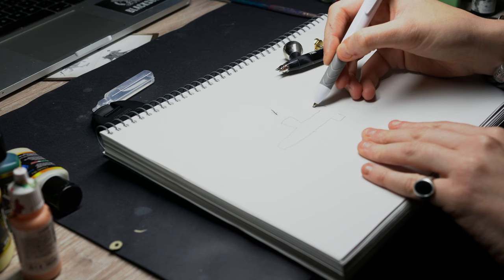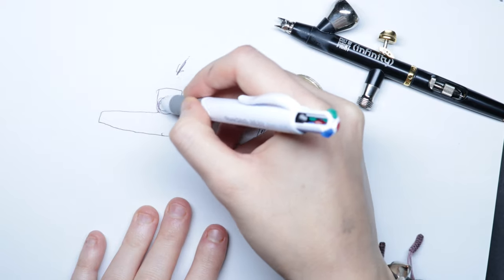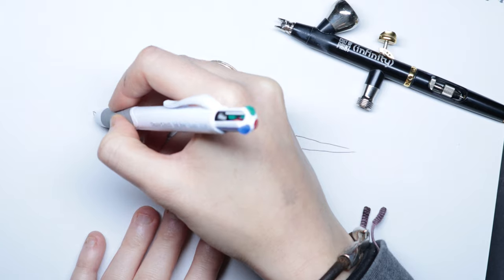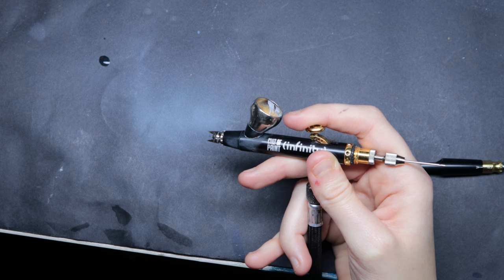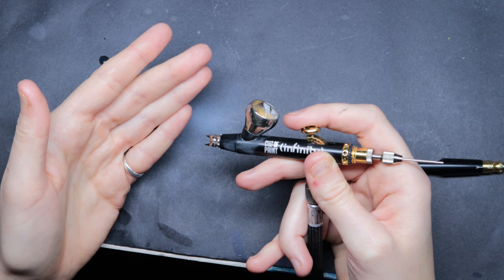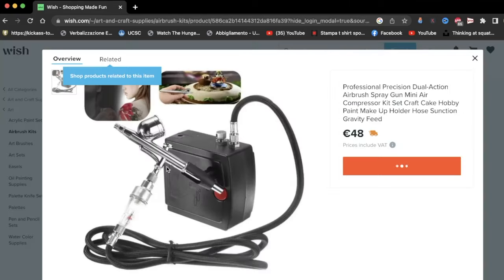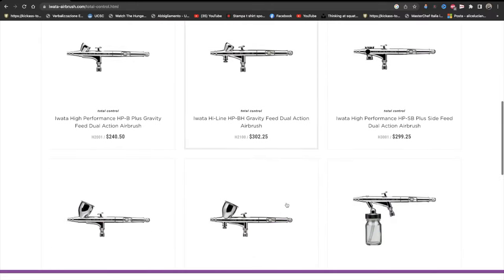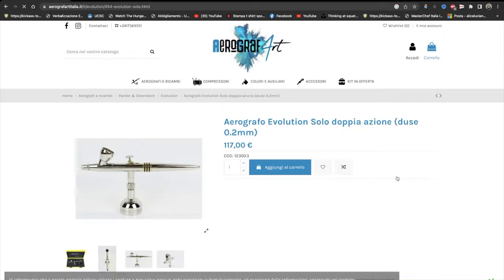I highly suggest you pick up a gravity airbrush with a two-action trigger. Gravity-driven means the paint is pushed out by air and pulled down by gravity from the cup into the main body of the airbrush. Two-action means you can control the amount of air that comes out as well as the quantity of paint. There are very cheap alternatives and very pricey ones — I'd suggest you stay in the middle ground, something like an Evolution or Infinity. That's what I use.